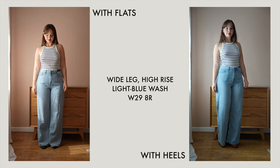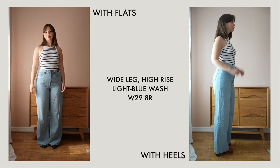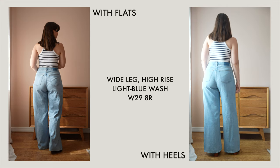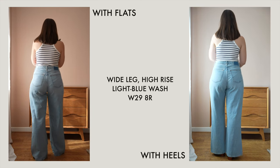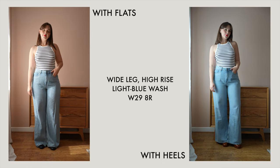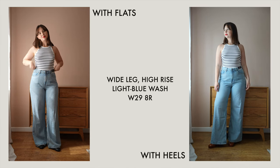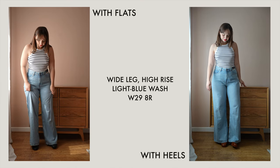I got these in a 29 — these were the only wash and size available; I couldn't try them in a 30 at the time I ordered. The only ones available in a 29 were this light wash, though they also come in a darker wash and a washed black. These fit me really well in the 29 — the 29 is definitely the right size for my waist in this style.